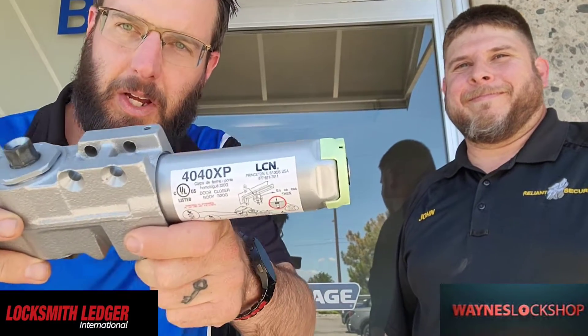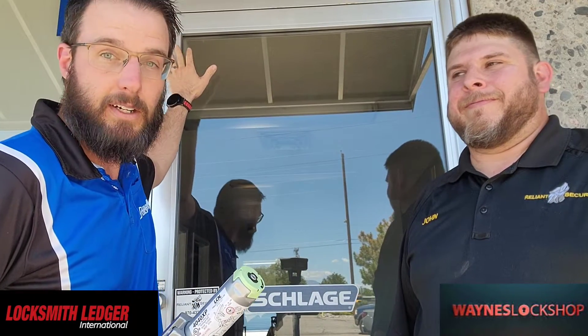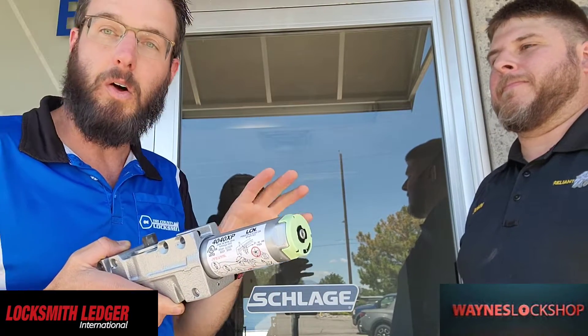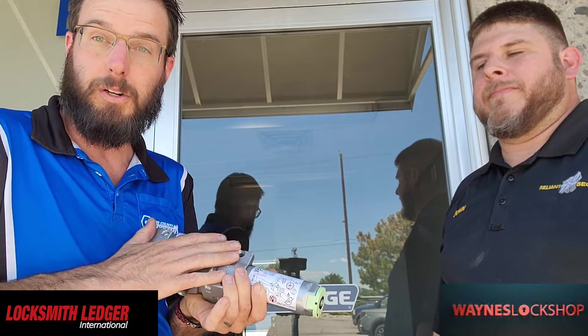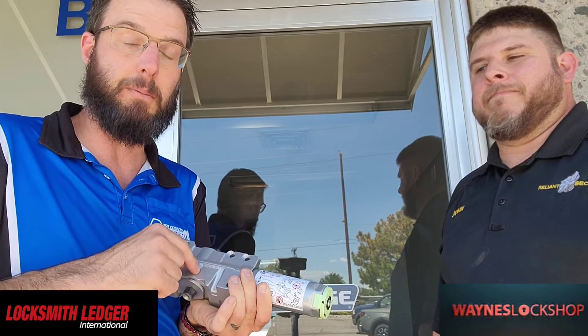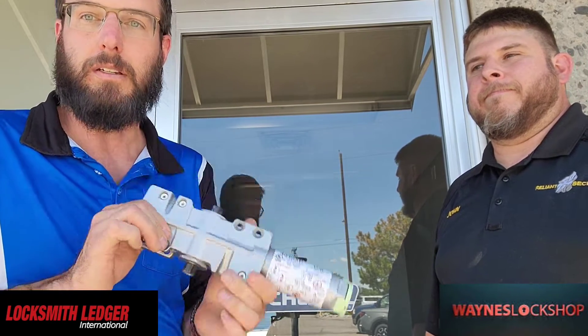Hey, this is Wayne here, and today we're going to be installing the 4040 XP door closer from LCN. It's going to go on this door right here. We've already got one of the continuous hinges mounted, and today we're going to put this on. We're also going to install the operator that turns the mechanical closer into a fully automated door in a separate video, so stay tuned. This is going to be the building blocks and the first step that you're going to need to control this door.